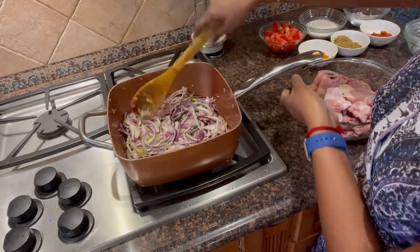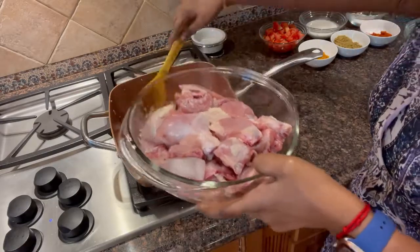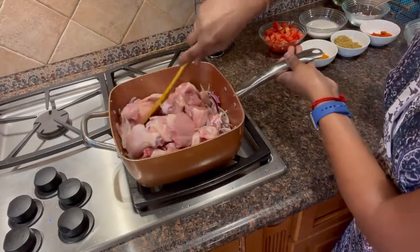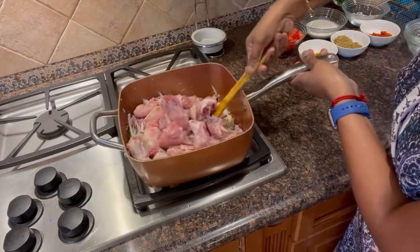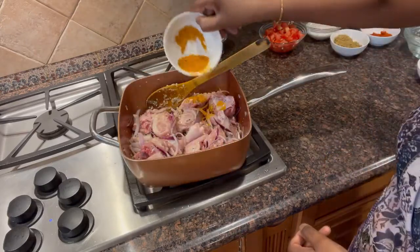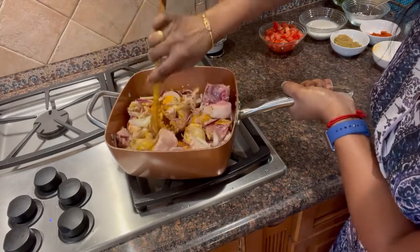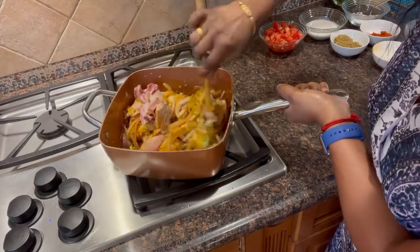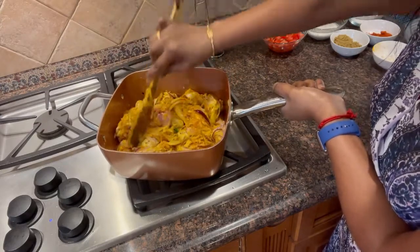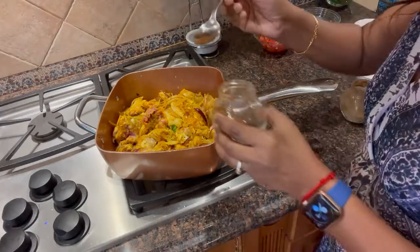Add salt. Add the chicken and onions together. Add 1 tablespoon of arishina (turmeric). Mix well.